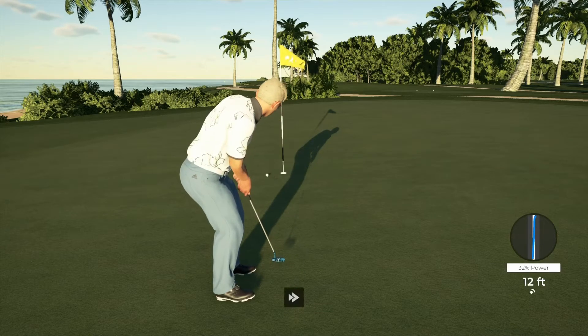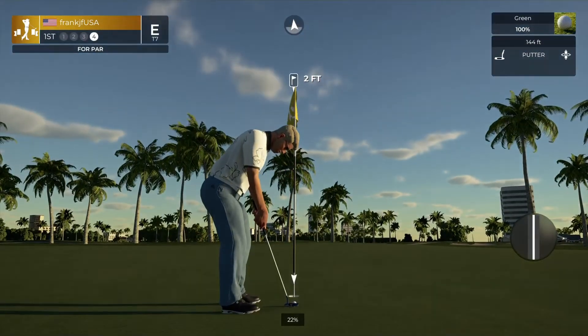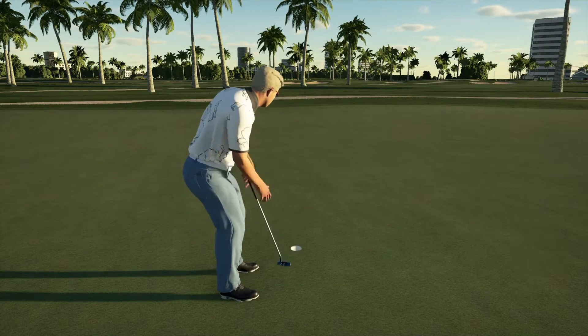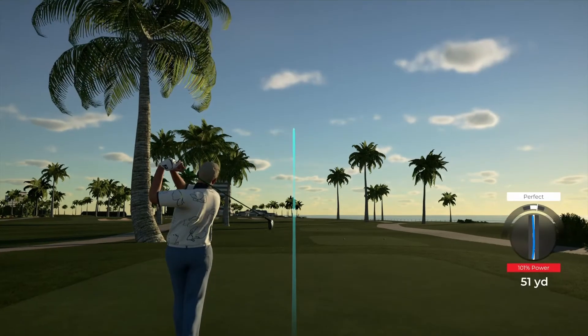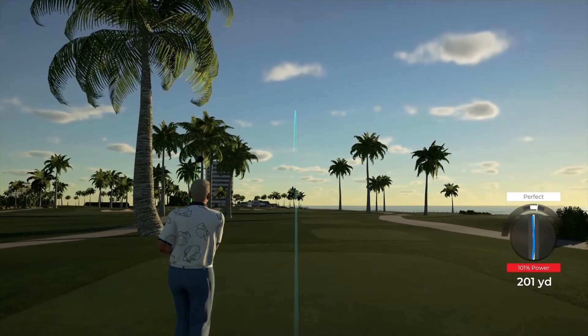Going towards that hole — come on! The only thing left to do is sink this putt and get your power. Okay, we're moving, we're moving to the next. Looking pretty good off the tee.